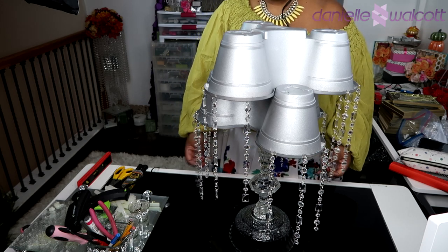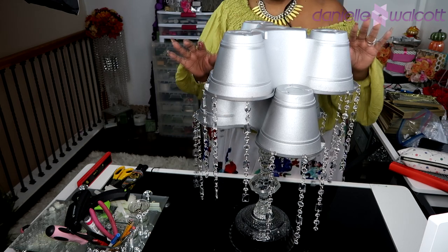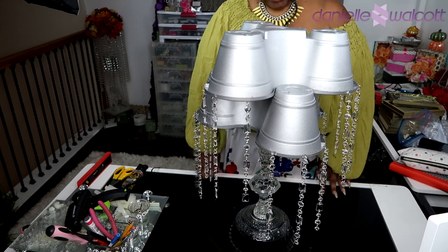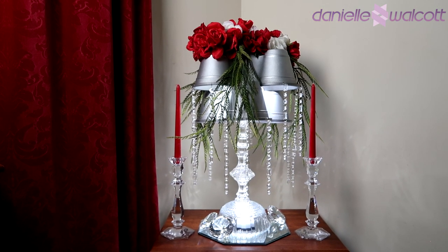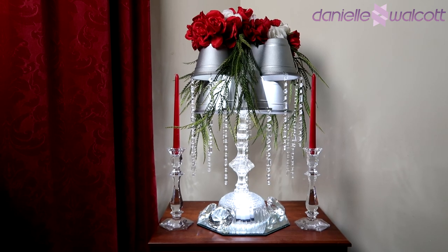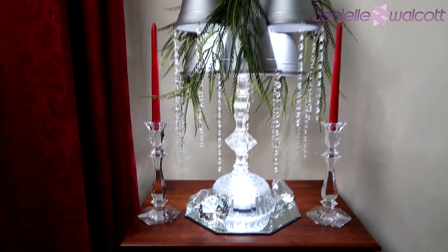Now, you know my florals — I'm going to off-camera use that floral foam to place an elegant arrangement of flowers, and when I'm finished I will come back to show you the finished project.